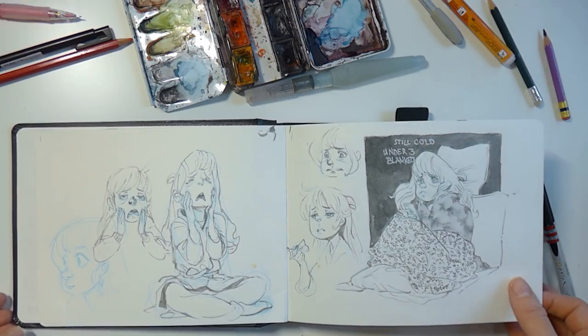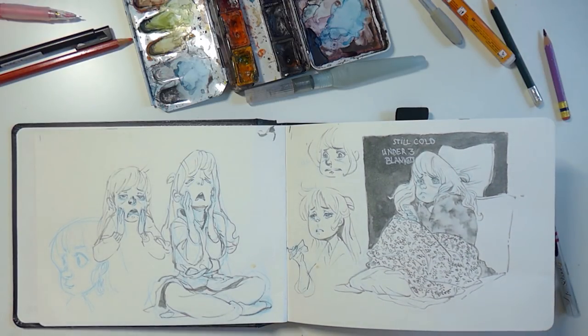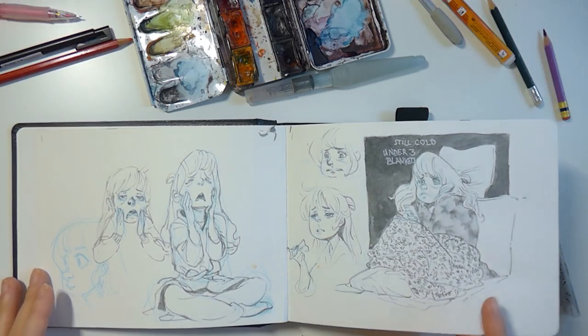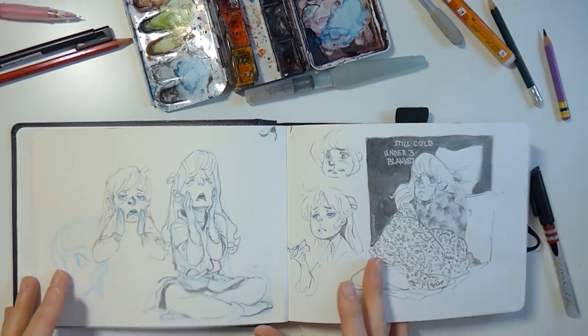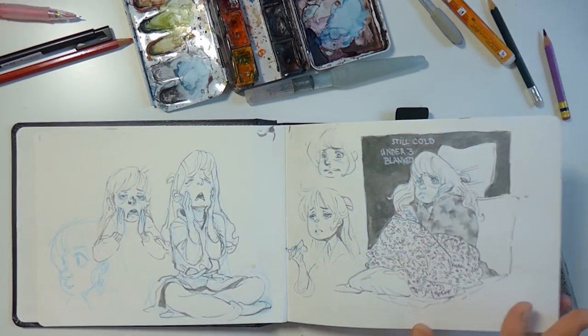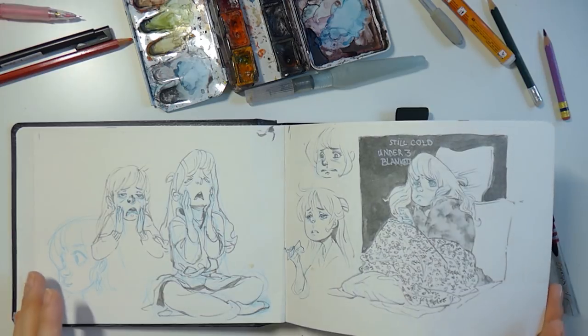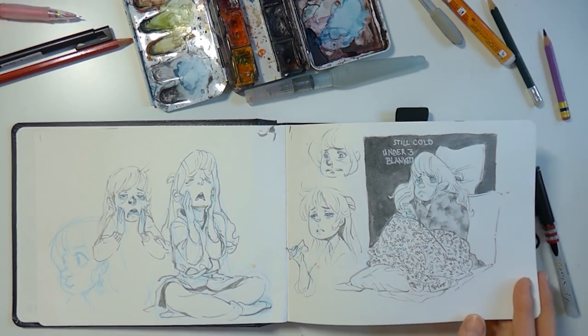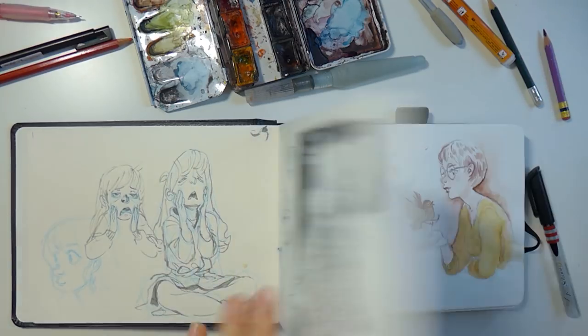I just sort of started off with how it was feeling. I usually do that — sort of what's the situation — and I was having a cold, nothing else to do but to draw and sit under tons of blankets. I remember I was really cold even though I was packed, sort of trying to depict how it feels. I usually do that when I don't know what else to draw.